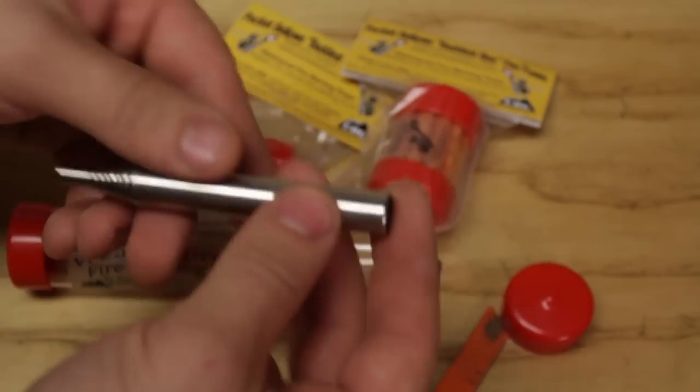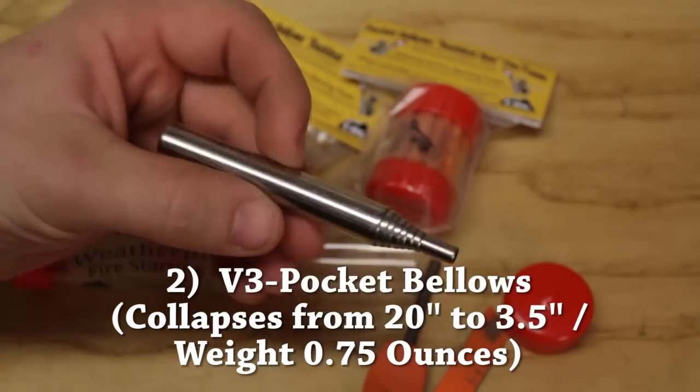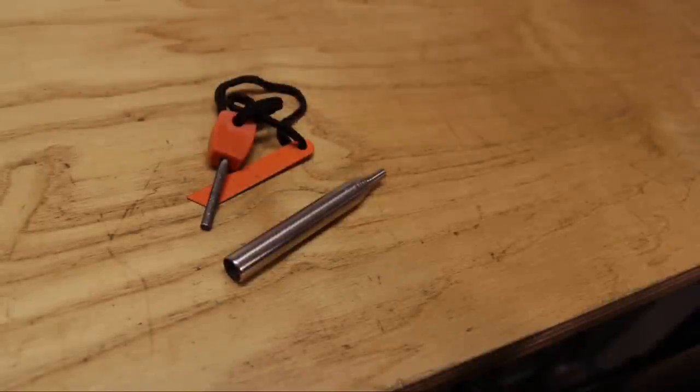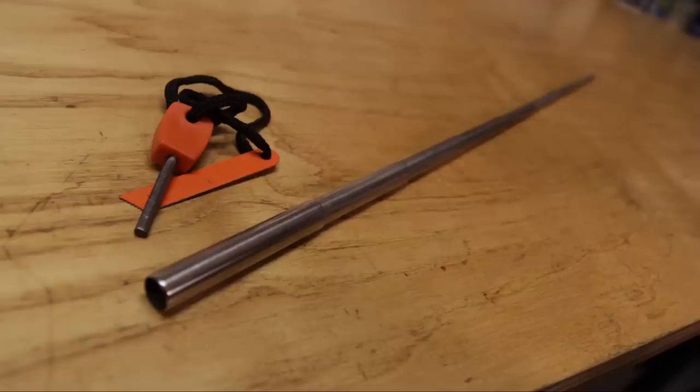The next thing is the V3 bellow tool and as you can see it's collapsible. It goes from 3.5 inches all the way out to 20 inches, so it's really nice.